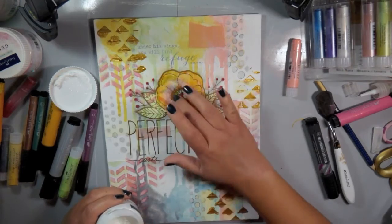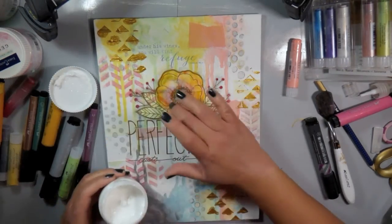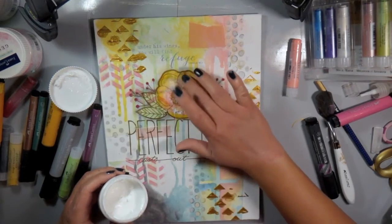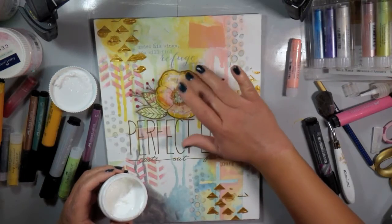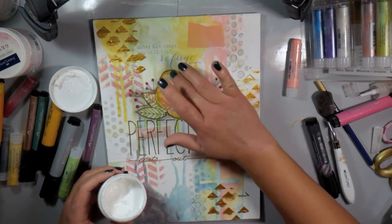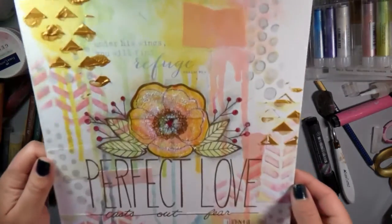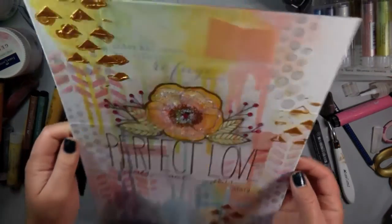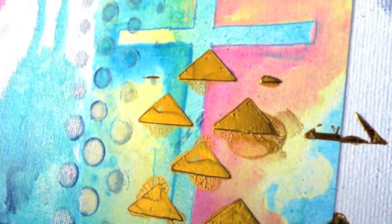Because I think everything looks better with shimmer and glitter, I pulled out the glass bead glitter gel and I'm just adding it to the flower with my fingers. My fingers are my favorite tool when I'm working with mixed media. You can see all of that beautiful texture — I love that it dries completely clear and all you see is the glitter.